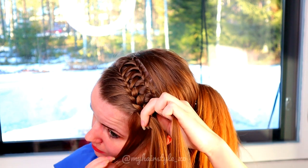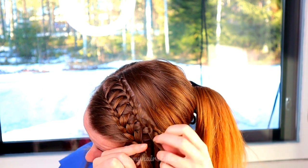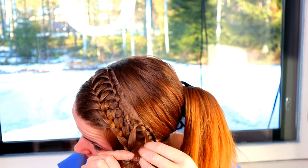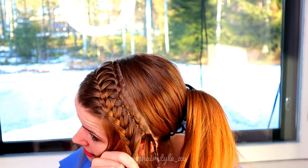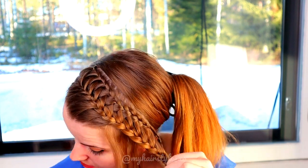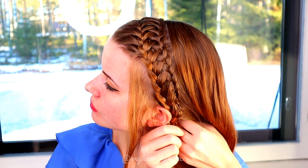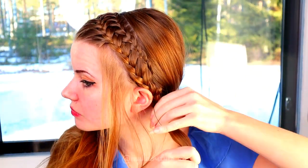If you want to leave some accent hair out of the hairstyle, remember to do it while you're braiding. Once you've added the last piece of hair into this braid, continue braiding until this braid also reaches the back of your head. Then take a small hair piece from the back and tie both braids and this small hair piece together with an elastic.